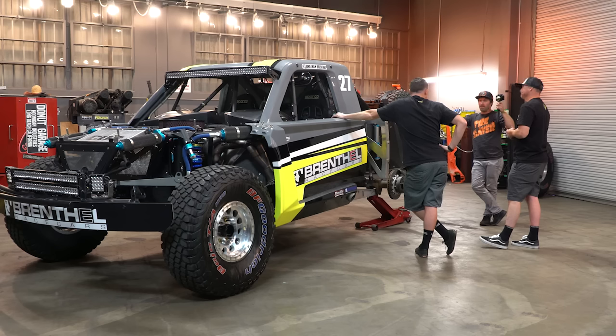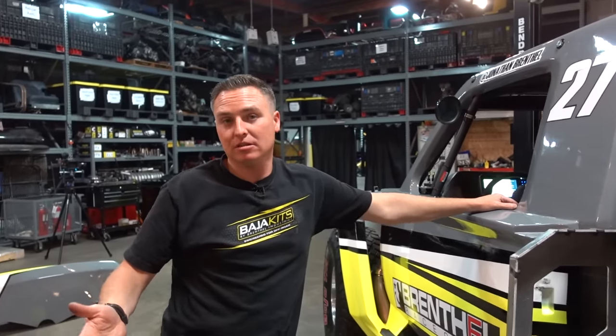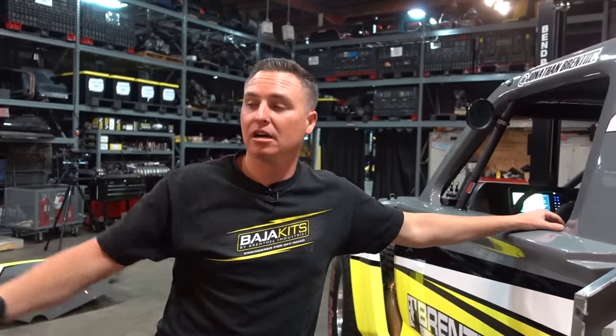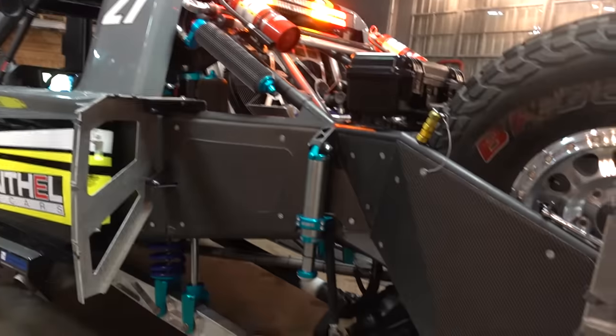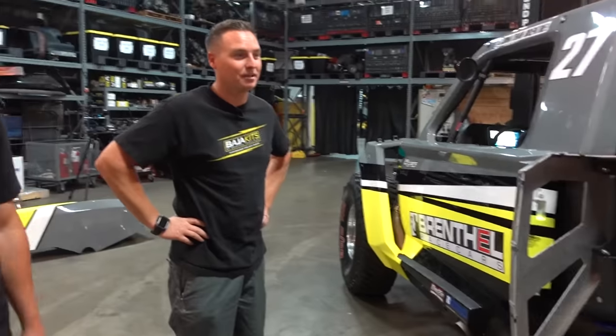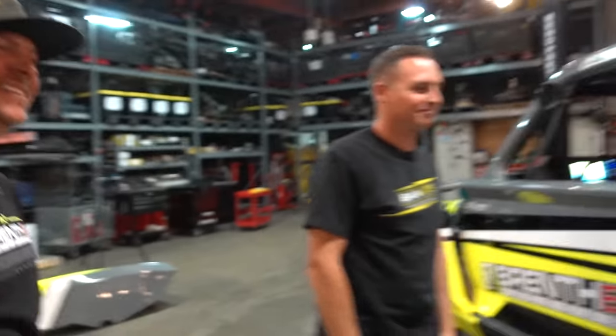You want to tell the people how to check this stuff out and where they can get these trucks? Of course — you can check it out at brinthallindustries.com. Johnson Brinthal and Jordan Brinthal, you guys are awesome. This truck is sick. We've seen it in action and we'll see it in action again. Love the work you guys do. Thank you, appreciate it.